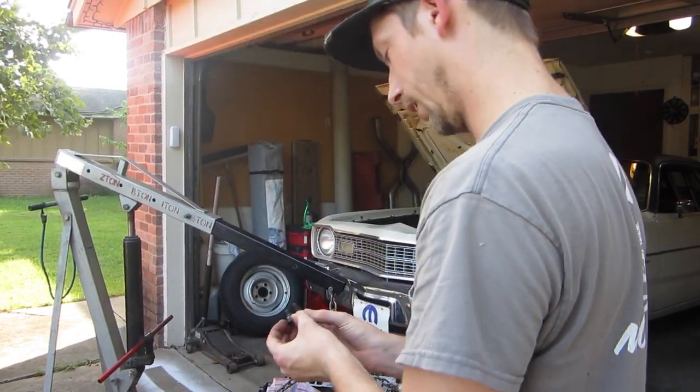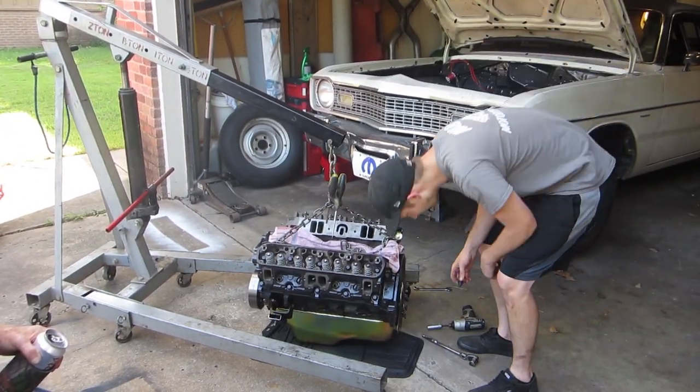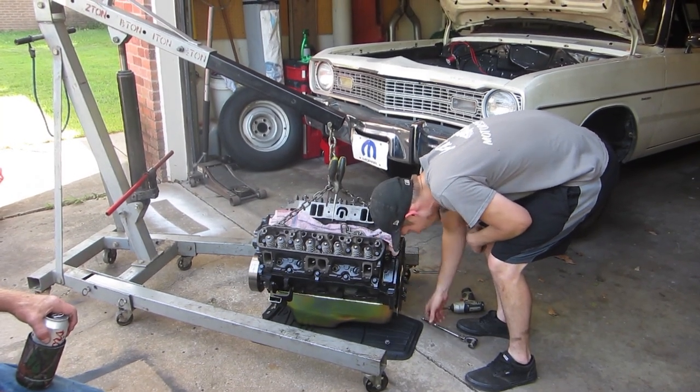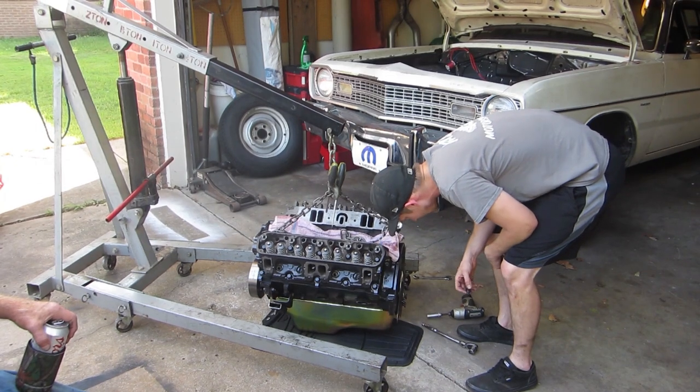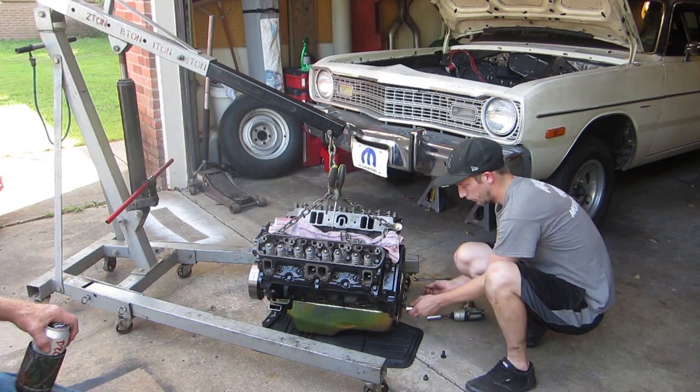That punched out the rear main seal. Just now? Almost — it hit the back of the block. Yeah, you can see a mark on the block where it kind of tapped the seal. Damn. I guess it's getting stock bolts in.